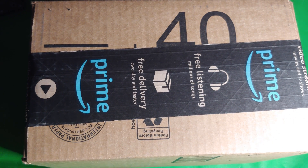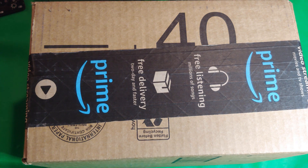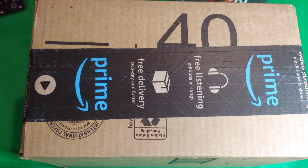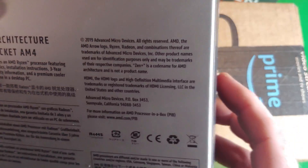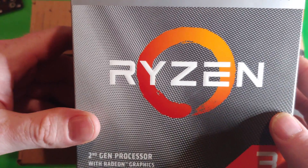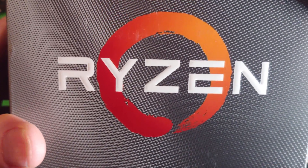Unboxing video time — this is exciting for me. This should be my Ryzen 9 3900X. This channel has come a long way with the AMD stuff. We started with a 3200G — not really impressed with that one. Then I got a Ryzen 5 3600X and was actually impressed with it.